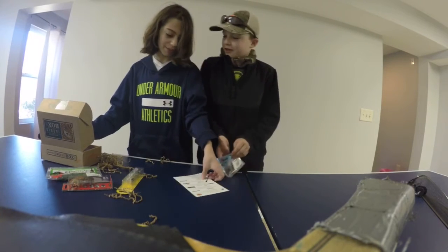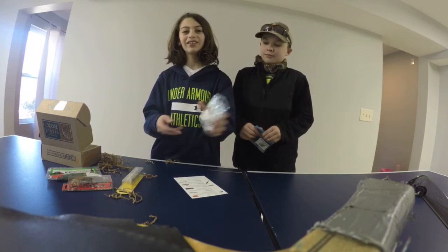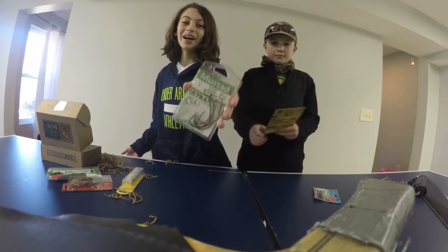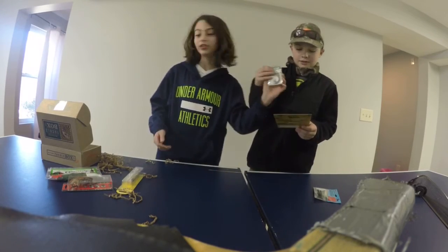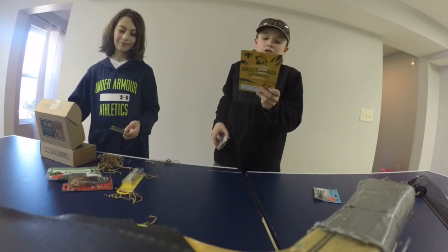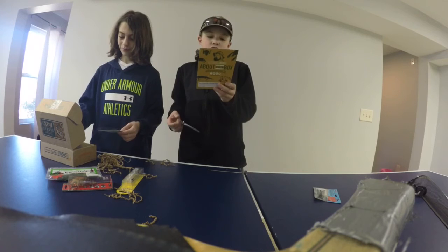Next we have the Big Mouth Hooks from Mustad. This is what really matters because that's all I would ever use. Perfect for soft plastics. This hook is chemically sharpened to secure your bait and finished for added attraction.